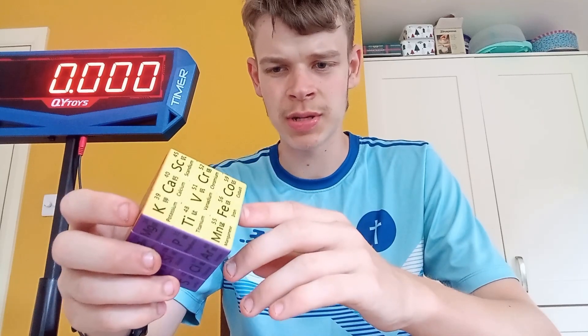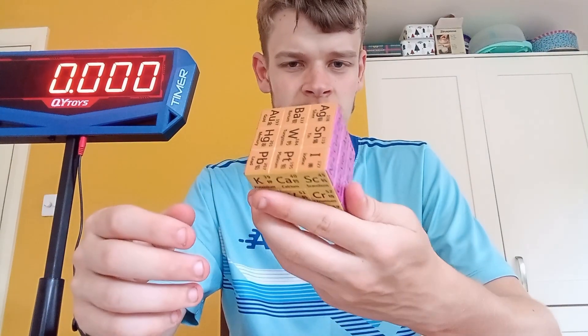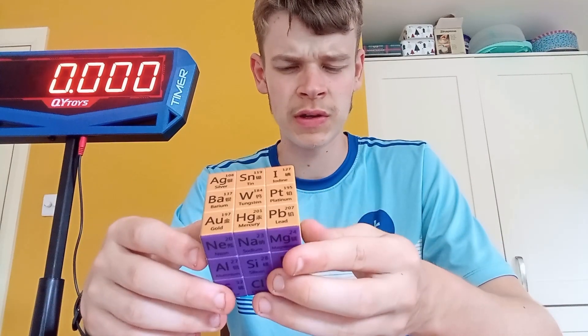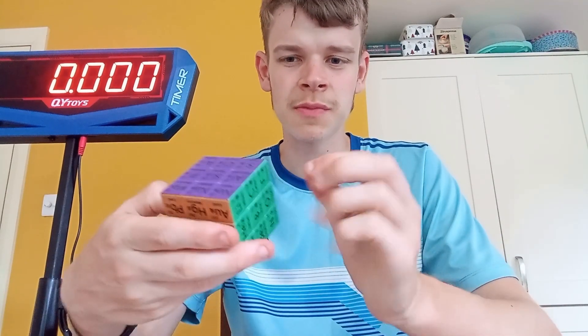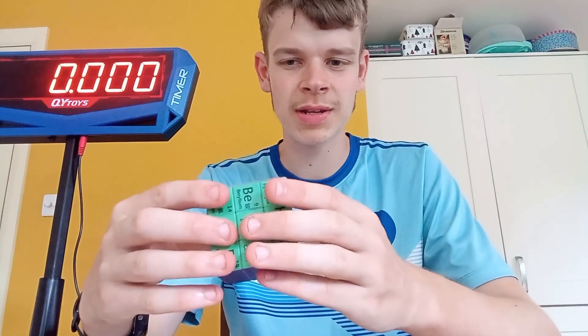It's just skipped a load — they've got up to krypton, which is the 36th element, and then just skip to some radioactive stuff. Tungsten of course — I made a cube with tungsten in it, it was really heavy, although I'm not sure if it's pure tungsten.